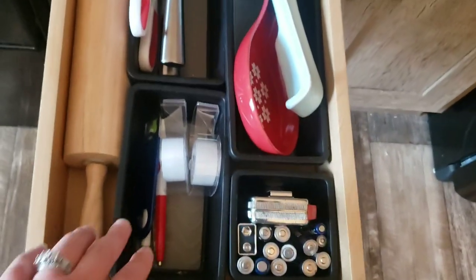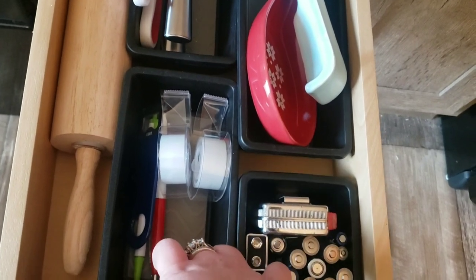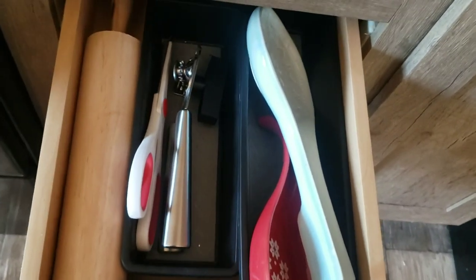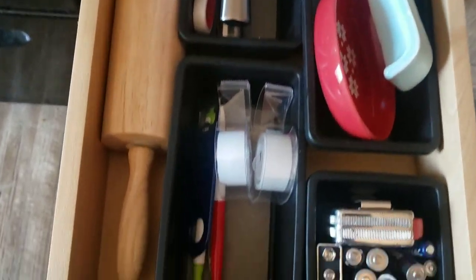These drawer dividers I got at Dollar Tree — some were 50 cents for two, some were a dollar. I love how they help organize this junk drawer so it still looks pretty organized. We usually keep bag clips right here but those are all being used right now.